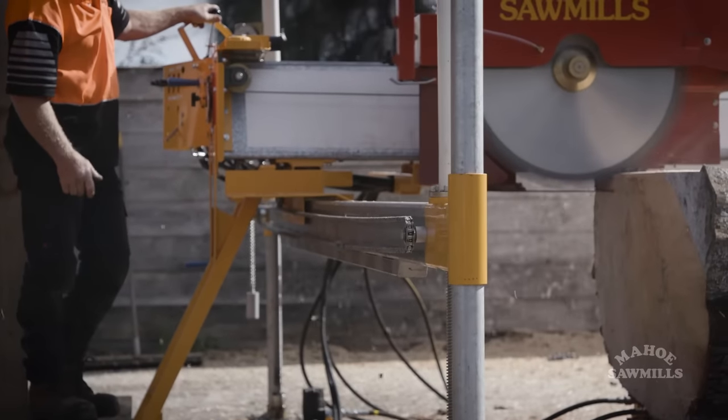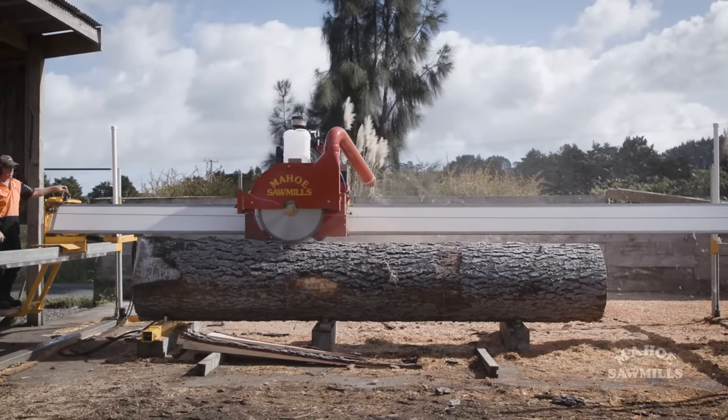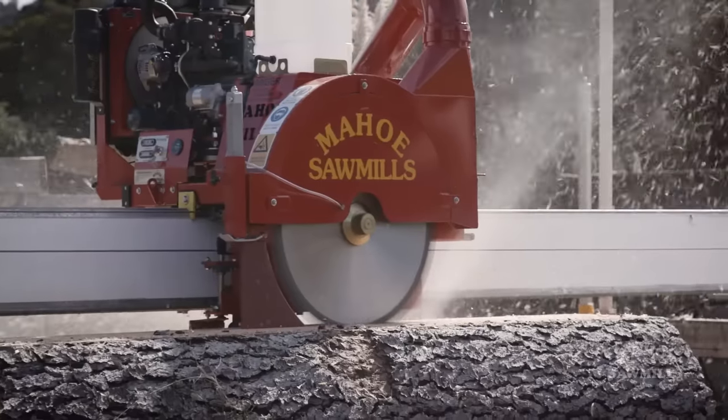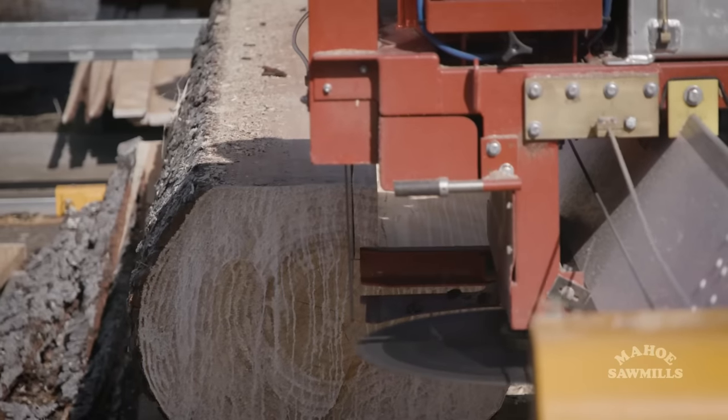Our mills handle most timbers with ease. We've got them in Australia cutting ironbark, and in New Zealand they're cutting native. People just love them because they can throw anything at them and they'll do the job.